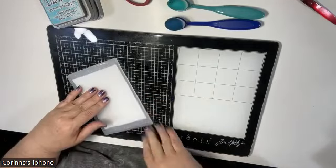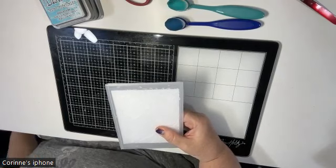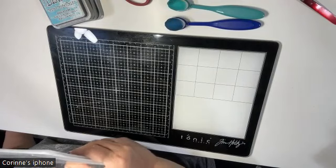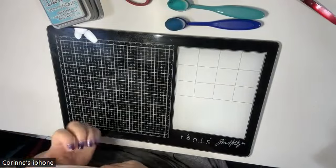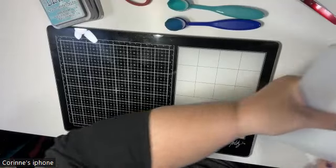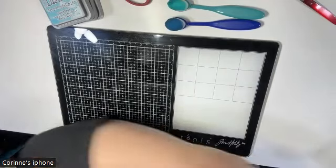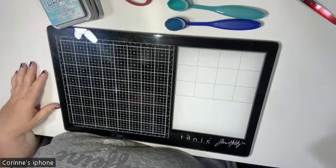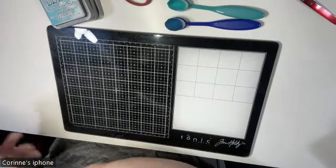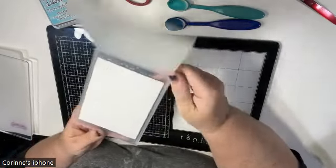I'm going to center it up as best I can and run it through my die-cutting machine. The die-cutting machine I'm using is a Gemini Junior, which is an electric one and I love it. Let's check and see what kind of impression we got — oh yeah, pretty good!